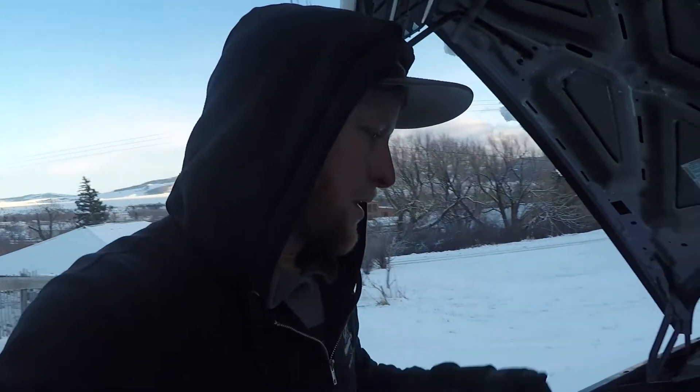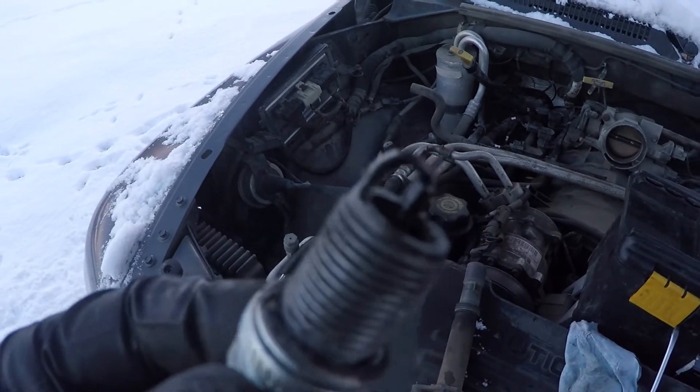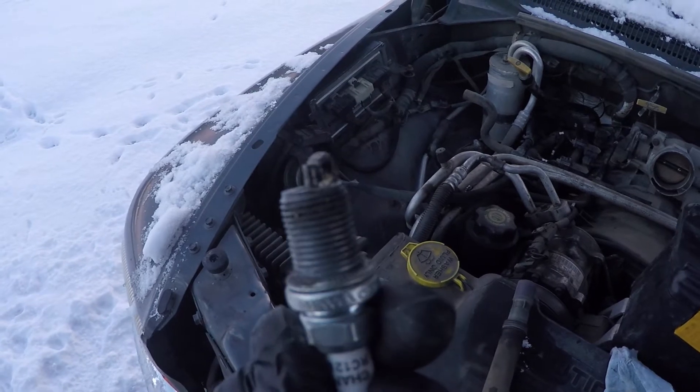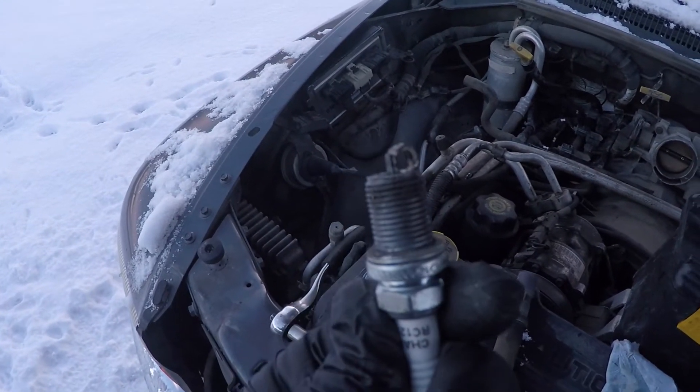This one had kind of a knock and I was worried it might be a piston. But I discovered something — one of the cylinders had an issue. I'm going to show you the spark plug that came out of it. You can see how bent up it is and how rough the shape is. That tells me something was hitting it.